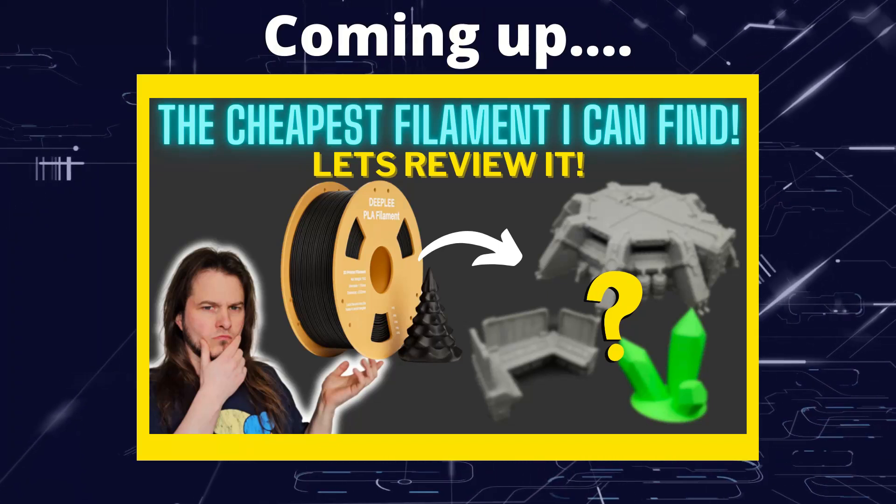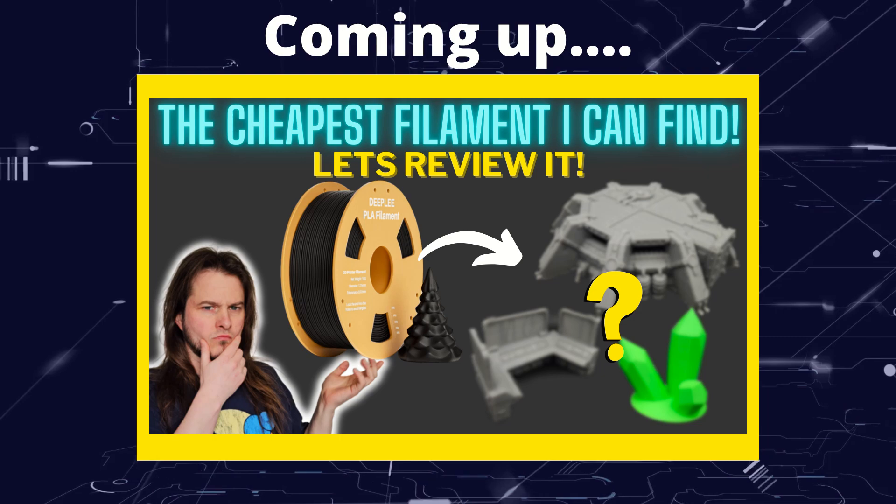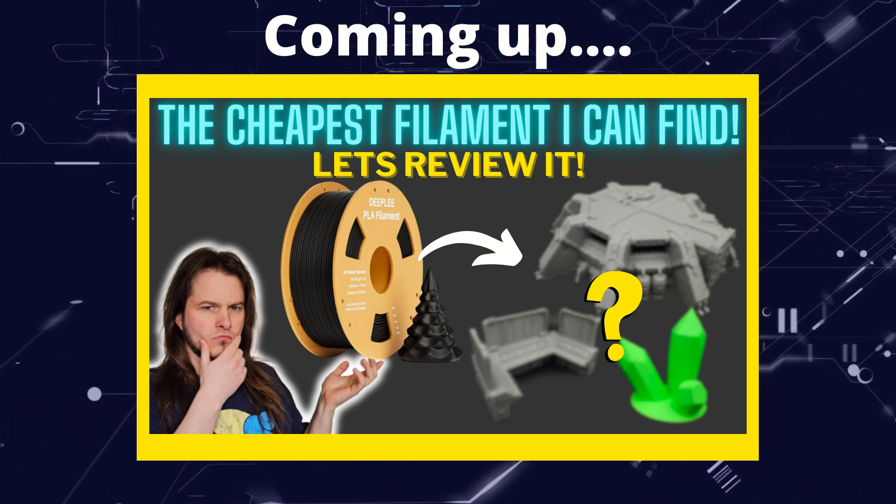Greetings hobbyists, this is Artisans of All. In this video we're going to try some 3D printing with the cheapest filament that I can find. So let's see how it does.